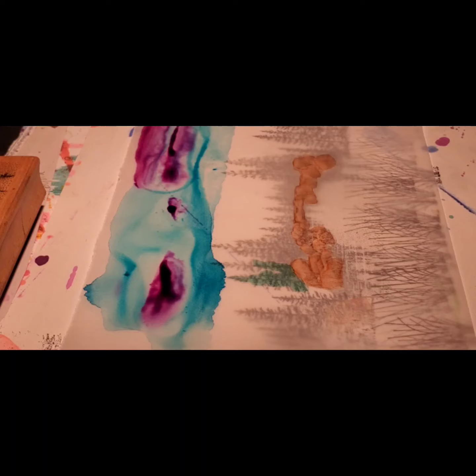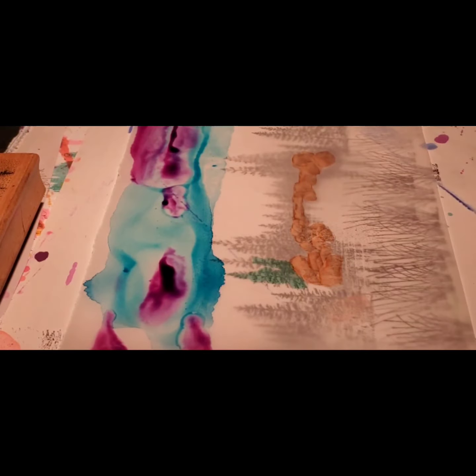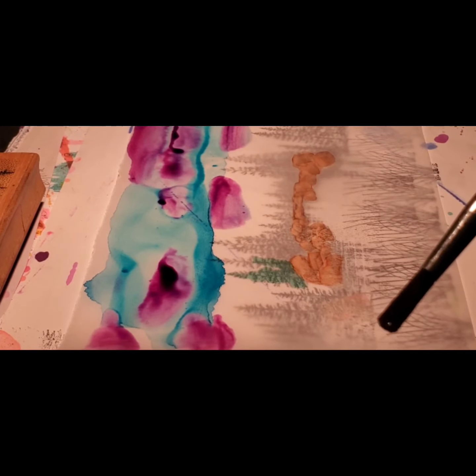Now I don't want too much ink on here, so I'm going to spread it out a bit. I think I want a little more blue.